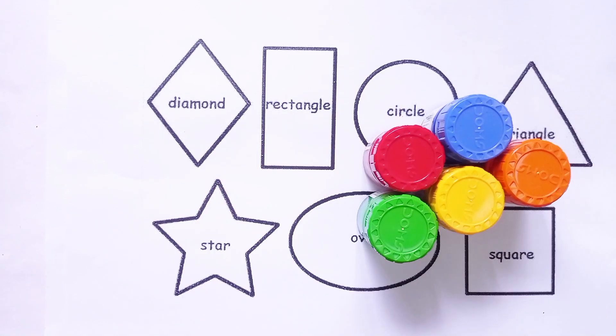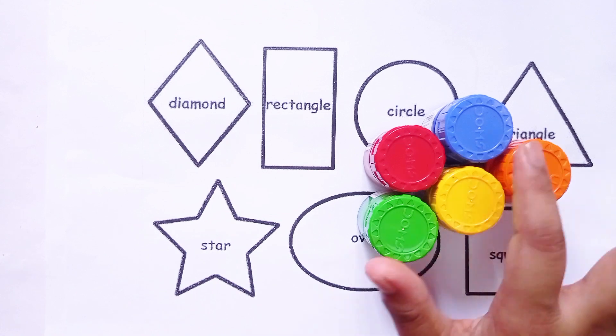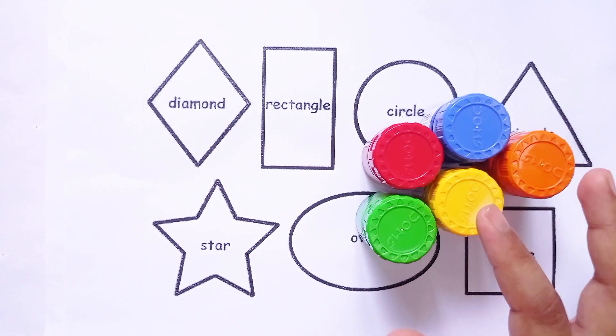Hello! Welcome to Many Kids. Let's learn shapes and identify the color. Let's go!